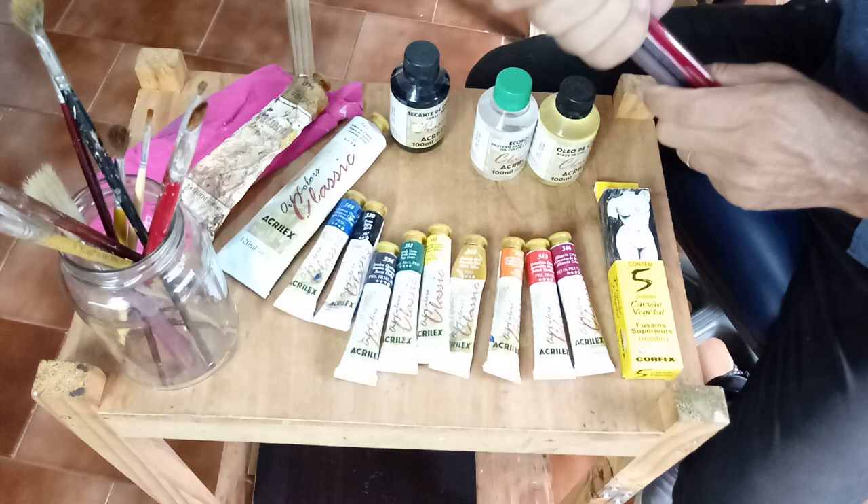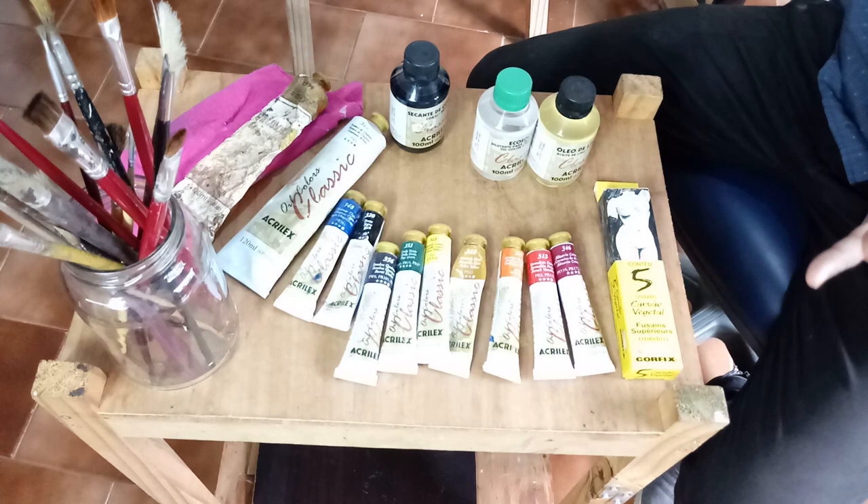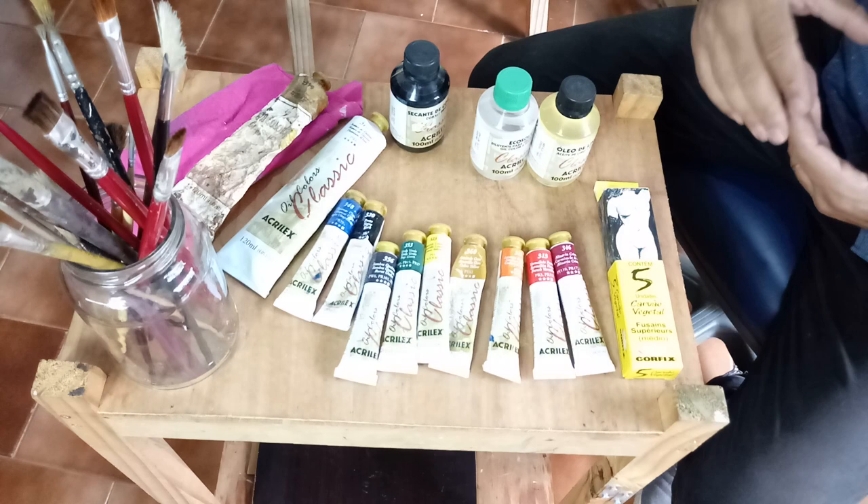Essa é uma lista de material básico que eu costumo passar para os meus alunos — eu dou aula aqui no meu ateliê. Esses são um material básico: através dessas cores e desses pincéis a gente pode fazer muita coisa. Existem várias cores de tinta, mas com essa lista básica dá para a gente pintar muita coisa.